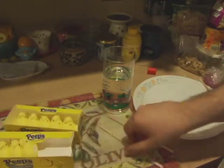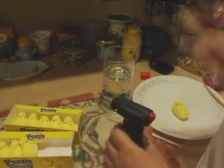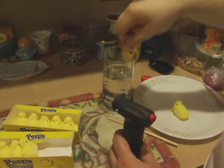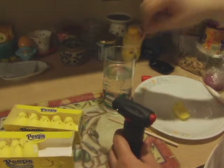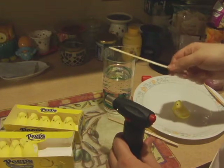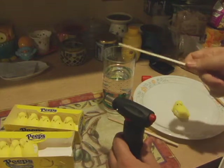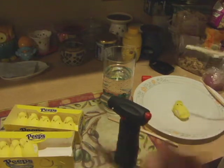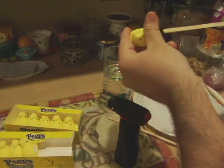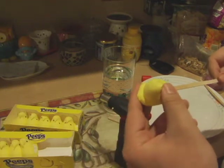Now let's show how to do it with the culinary torch. First thing, once again, dip your stick in water — just like in anime where they pour buckets of water on before running into a fire. Make sure to shake off the moisture. Then take your peep and stick it right through the center, just like my sister did.